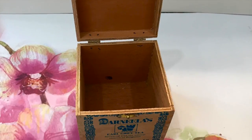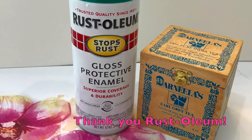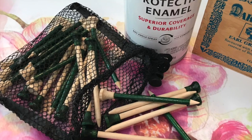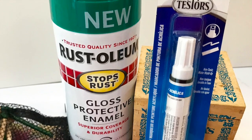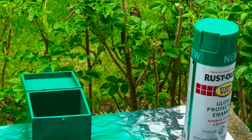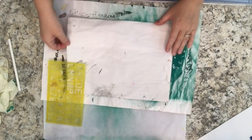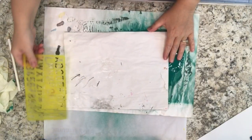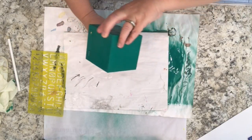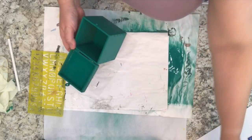So I had this little wooden tea box and I decided to upcycle it with the help of Rust-Oleum Gloss Protective Enamel in this lovely shade of green. I also used some of their Testers paint pens in white, and it was very easy. Excluding drying time, it took less than 15 minutes. I spray painted the little box inside and out as you can see and I let it dry. Drying times will vary depending on your conditions.